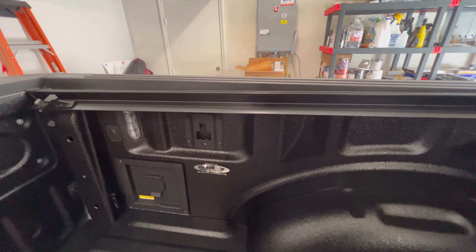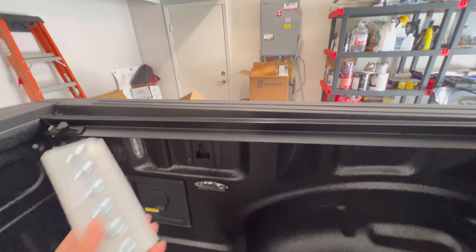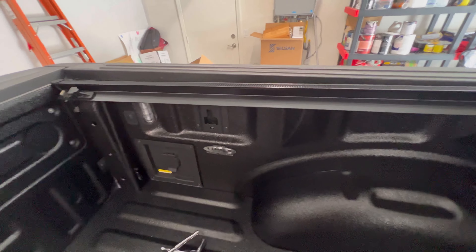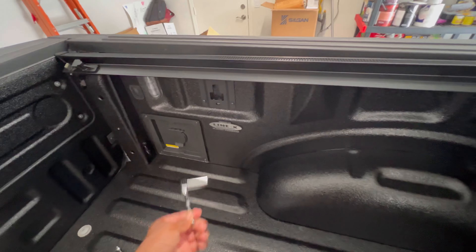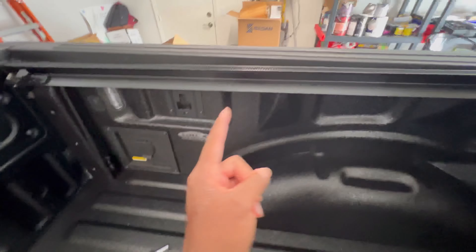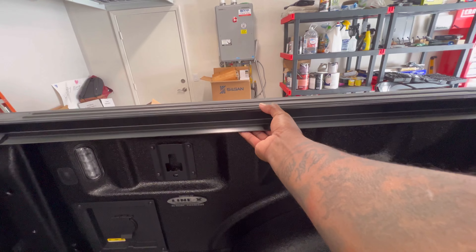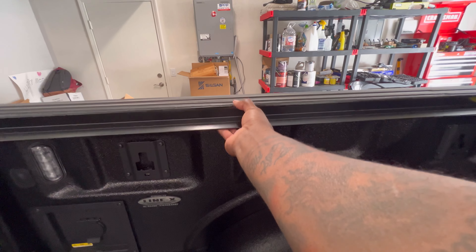That's step two — step one was just unboxing. Next, we're going to put the bed rails in. They give you the clamps. You're going to need a 9/16th socket with a wrench and a half-inch socket with a wrench.